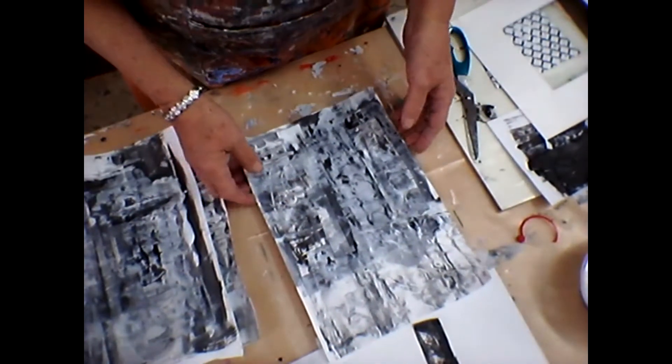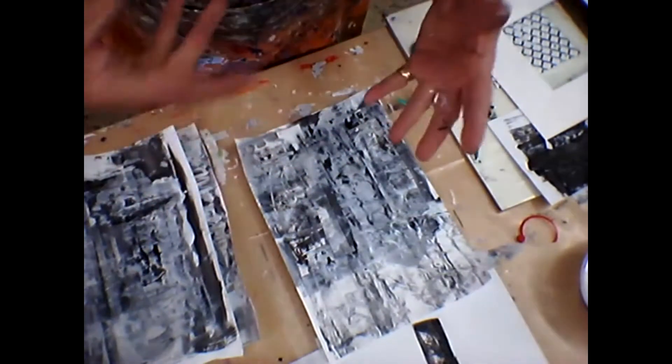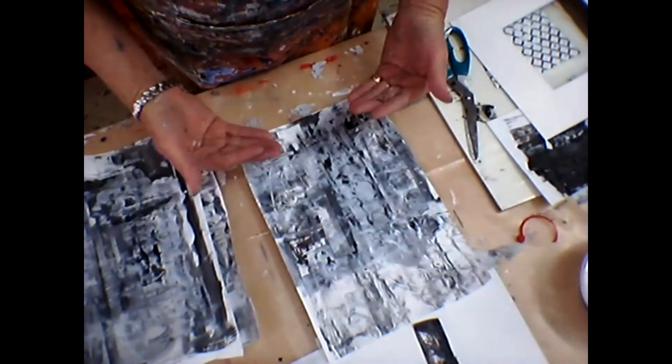There we go — that's a little project from drawing to putting together something really interesting and fun. I hope you've enjoyed it.